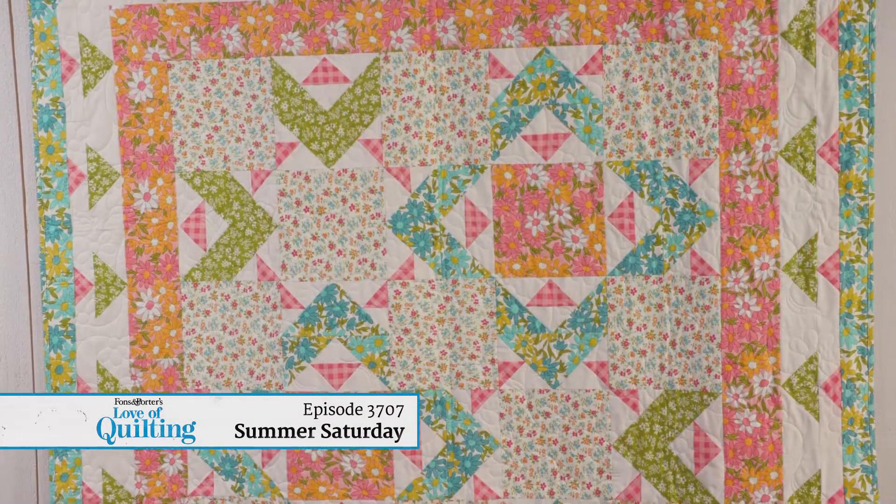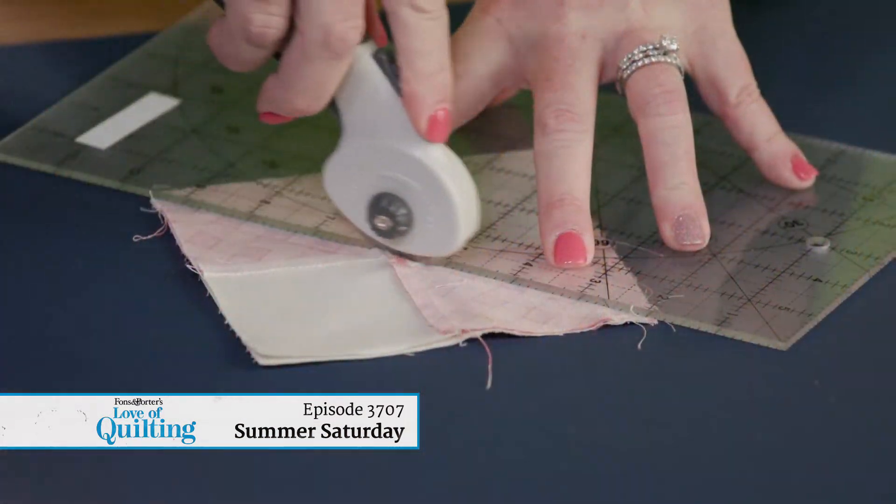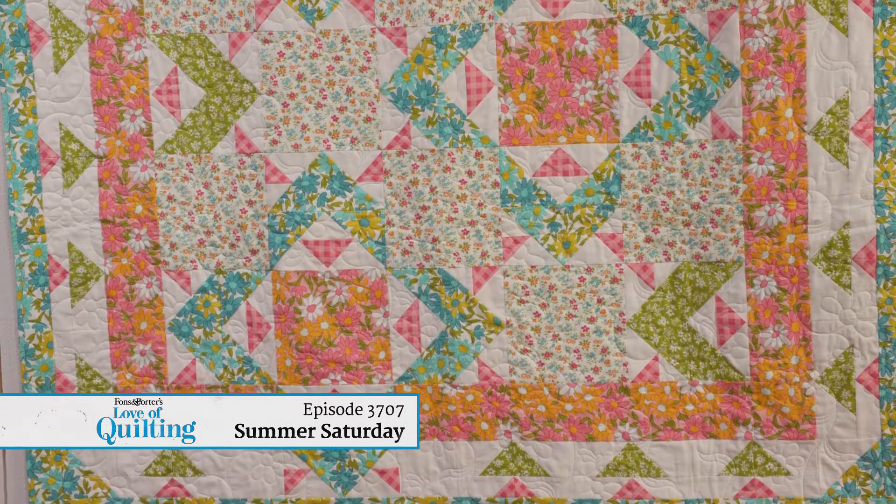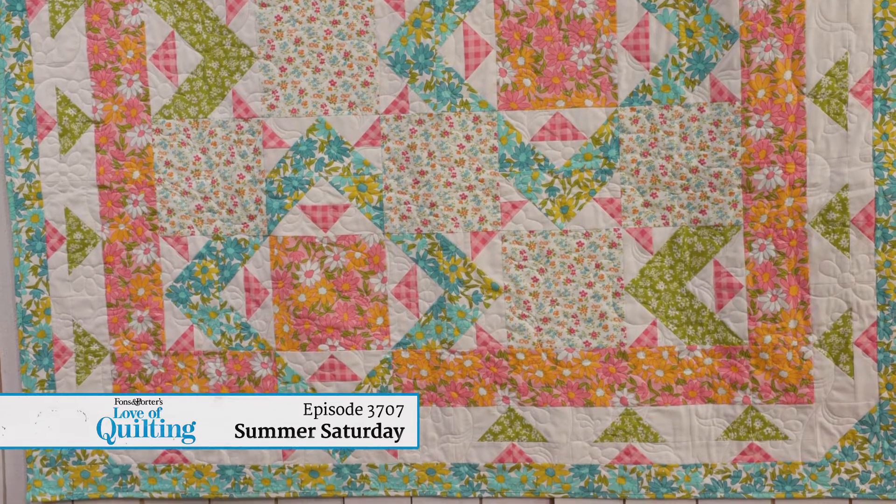There's more than one way to get your goose flying. In this episode, Angela shows you two ways to make the units in the main quilt block to achieve different effects. And we play with ways to extend those geese into the peace border.